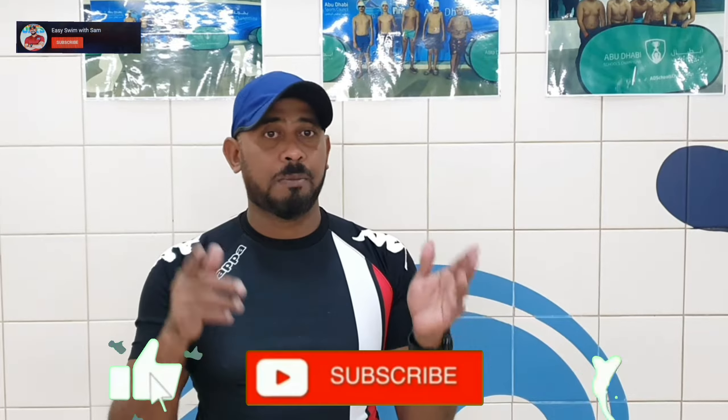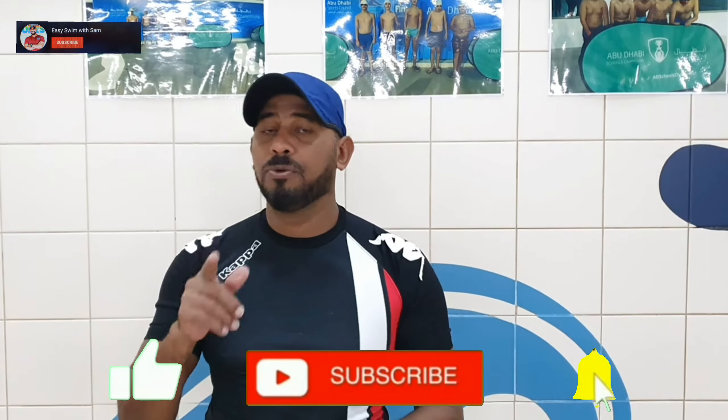So guys, if you like my videos please give a thumbs up, and if you are not subscribed to my channel yet please subscribe and support my channel. I will be able to give you more information about swimming and give you more tips to develop your swimming. Have a great watch!